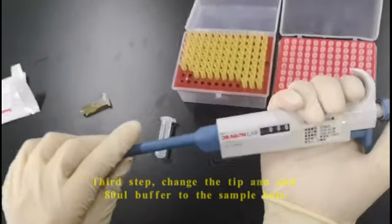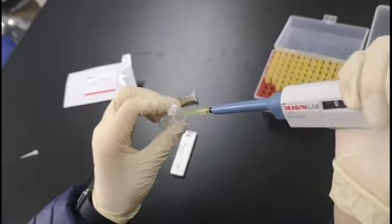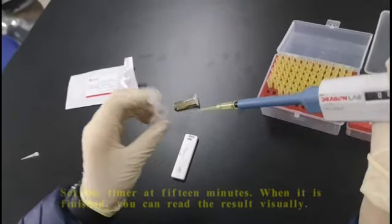Third step: change the tip and add 80 microliters of buffer to the sample hole. Set the timer at 15 minutes.